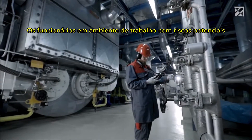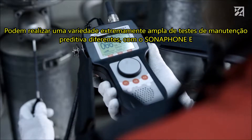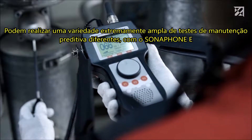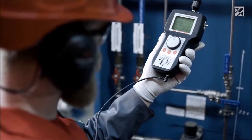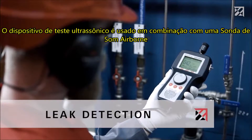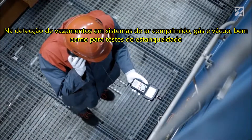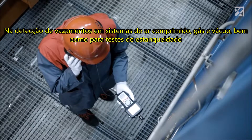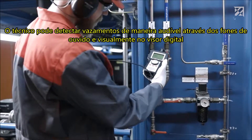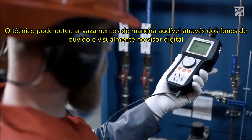Employees in potentially hazardous working environments can carry out an extremely wide range of different predictive maintenance tasks with the Sonophone E. The ultrasonic testing device is used in combination with an airborne sound probe for the detection of leaks in compressed air, gas, and vacuum systems, as well as for leak tightness tests. The technician can detect leaks both audibly via the headphones and visually on the digital display.